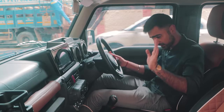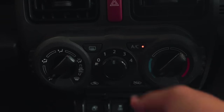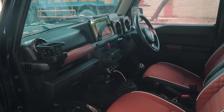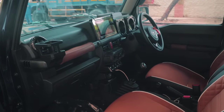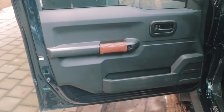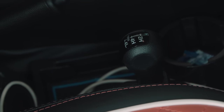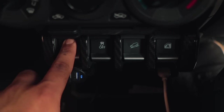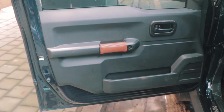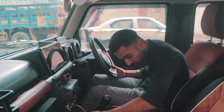Step inside the Jimny and it is a pretty basic Maruti Suzuki interior. You'll see quite a lot of switchgear that you've been very familiar with over the years with Maruti, and the plastics are rather bare basic but it is pretty purposeful inside. Your passenger gets a place to hold, and you also have a decent amount of space — between the seats you've got quite a lot of cubby holes alongside the mechanical switch and handbrake. You've also got your window switches in the center console, and the door card is pretty empty.